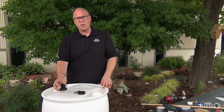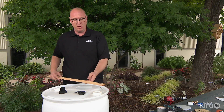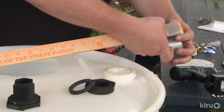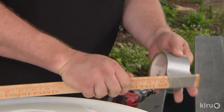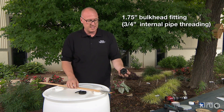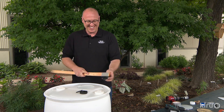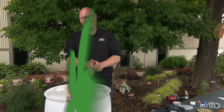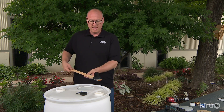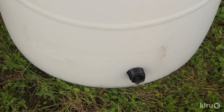In order to get our bulkhead assembly inside and attached to the barrel, we have a high-tech piece of technology that most everyone should have at home — simply a yardstick and a roll of duct tape. We're going to wrap it around the end of our yardstick a few times to provide ourselves a little sticky surface. Now we've got our bulkhead — the part that's going to be on the inside — and we're just going to slap the yardstick on there so it's secure. Now we're going to drop our bulkhead into the barrel. There, we've got it.